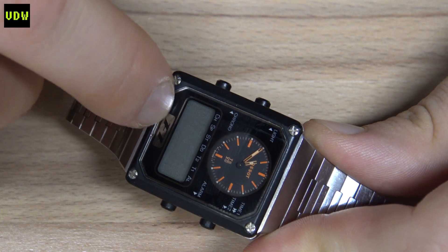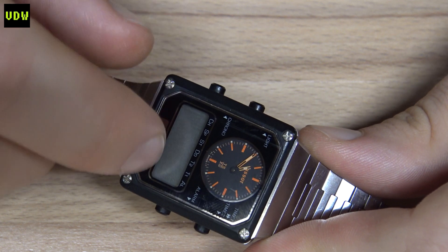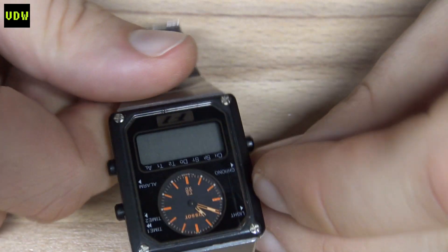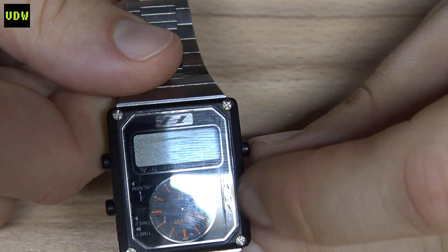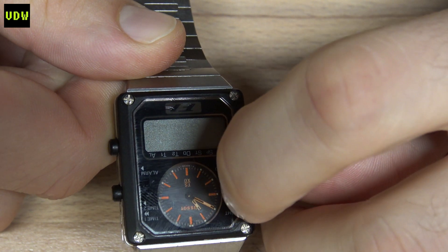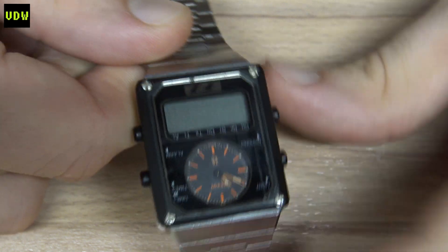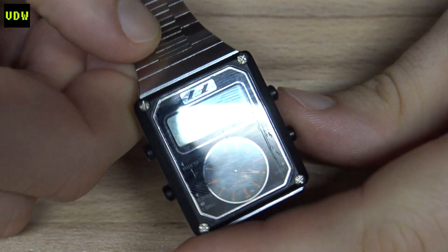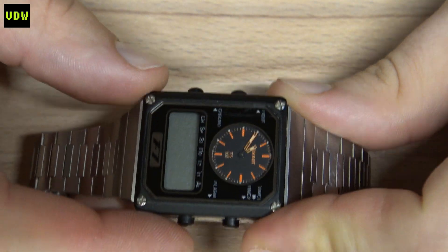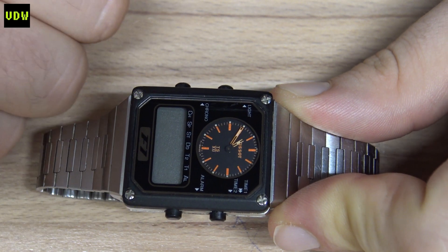There are two things we need to address. There's an issue with the module which the seller pointed out — I don't expect it to be something serious. And we have to do some polishing because there is a scratch on the glass you can hook your nail into, so it's medium depth. I'll probably need 800 then 1000 grit and then polish it. I always say that when you have to work both on the module and the case, always start with the module.